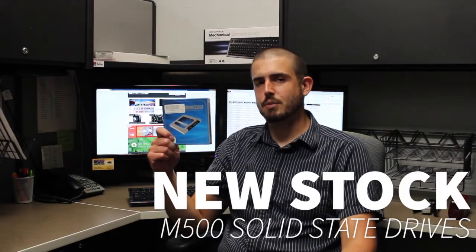Hi, I'm Nathan. I'm here with your new item this week, the Crucial M500. Unlike recent releases from Samsung and OCZ, this new Crucial SSD is not pushing the boundaries of speed. Crucial, instead, is targeting value.